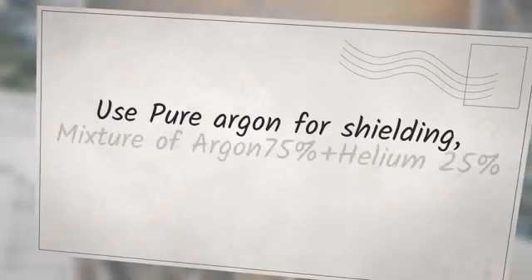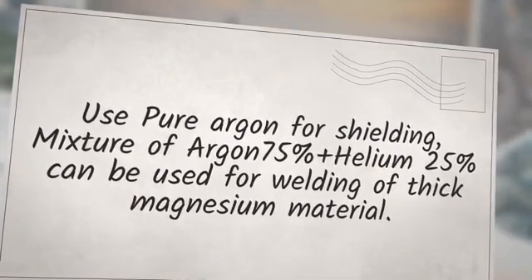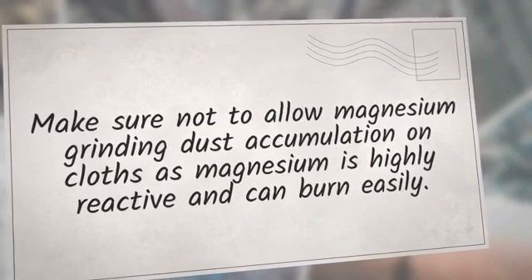Use pure argon for shielding. A mixture of argon 75% plus helium 25% can be used for welding of thick magnesium material. Make sure not to allow magnesium grinding dust accumulation on clothes, as magnesium is highly reactive and can burn easily.